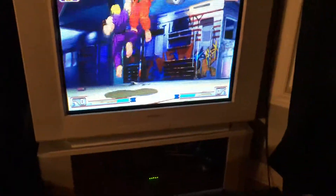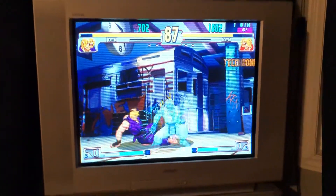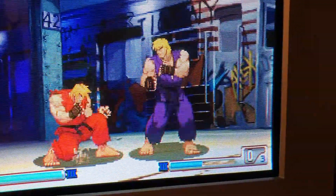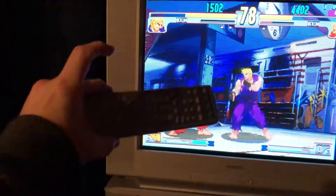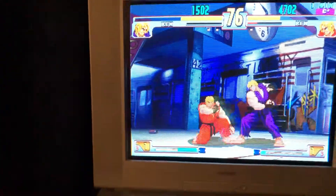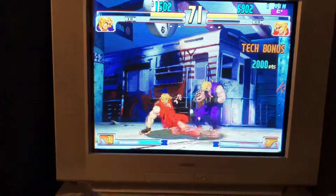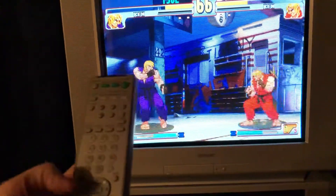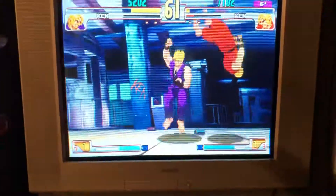I got pretty lucky with this one — I got the TV and the stand for like 20 bucks from some old lady who'd never turned the bass up, so the geometry is pretty good. All I had to do was order the remote off eBay to access the service menu. You just go display, five, volume up, power — power it up — and then you have your service menu where you can adjust everything.